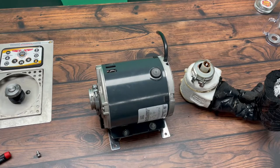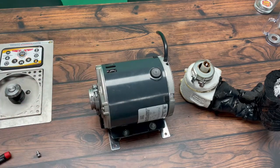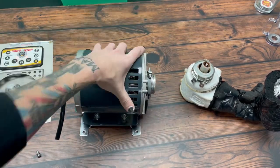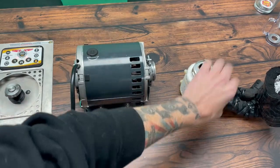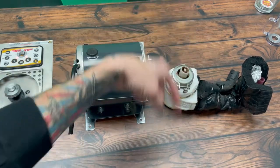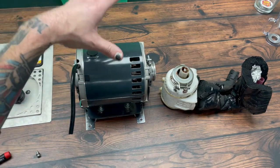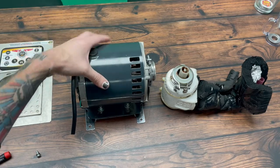In this video we're going to show you how to replace the motor on your glycol chiller. Just to get some terminology out of the way: this is the actual motor, which looks like a motor, and this is the pump. When these two are attached, the motor spins the impeller fin on the pump and circulates glycol throughout your system. We're going to show you how to take it off your unit and how to rewire the new one in.